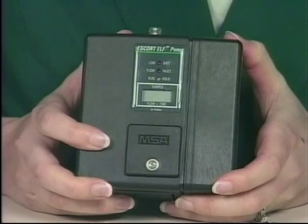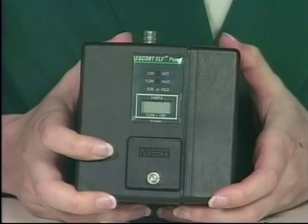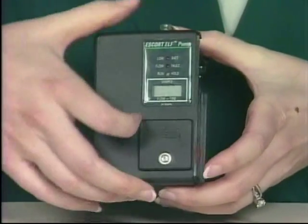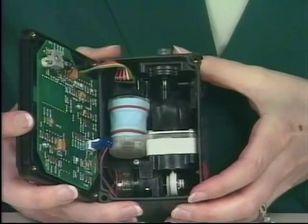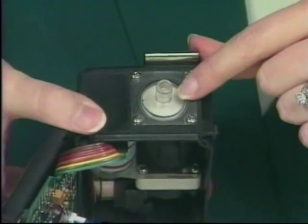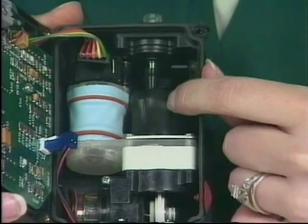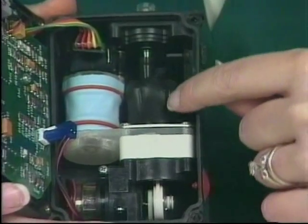Let's take a look at the inside of the Escort Elf pump to see how it works. I've already removed the four screws, so all I need to do is remove the battery pack and open up the front face. This exposes the internal components. The air flow comes in through the filter on top of the pump and into the pulsation dampener. The pulsation dampener eliminates the spikes of air flow and evens out the air flow.